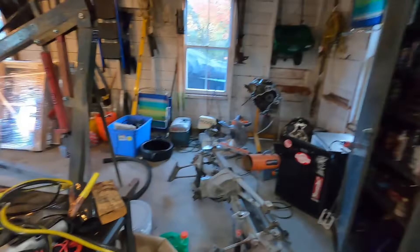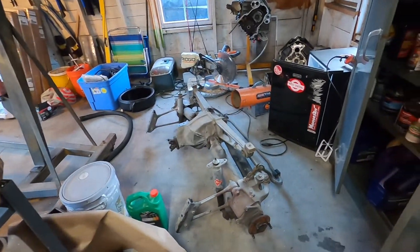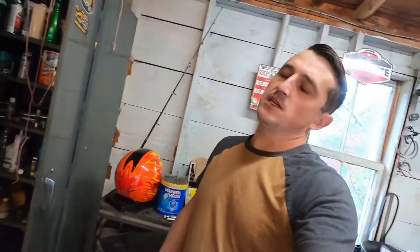Hey guys, welcome back to Breakstand Garage. Today we're going to go over what actually did the Dana 36 in. Most of you guys have probably seen when I was at the track — I was doing a one-to-two gear shift, dropped the clutch a little hard and blew up this little bad boy. Initially I thought it was the gears, because those are known to just shatter if you're working them too hard.